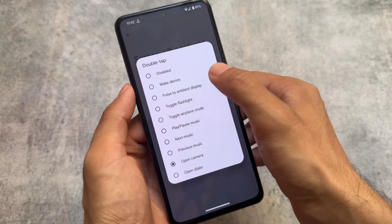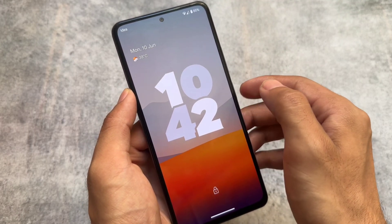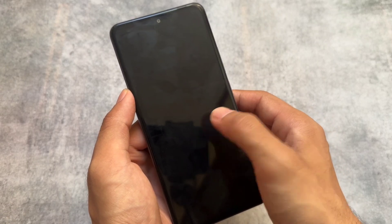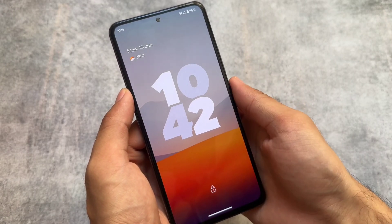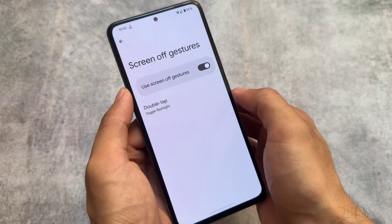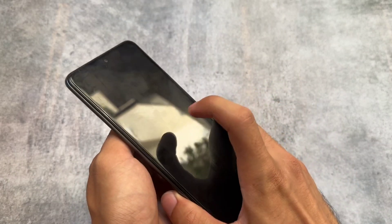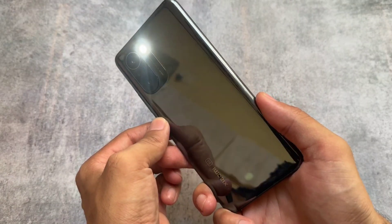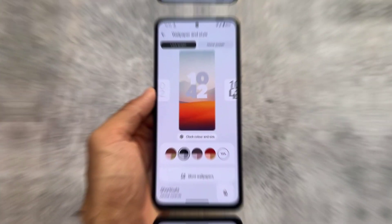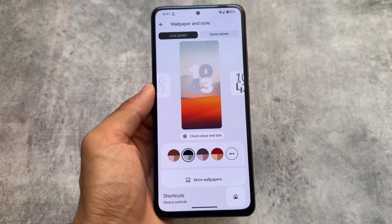You have double tap to wake, but in this case you also have options to customize the double tap action. For example, if I choose double tap to wake, let me show you — if you double tap your device on the lock screen you will see it simply wakes up. But you also have the option to toggle the flashlight. As you can see, it's working perfectly fine.